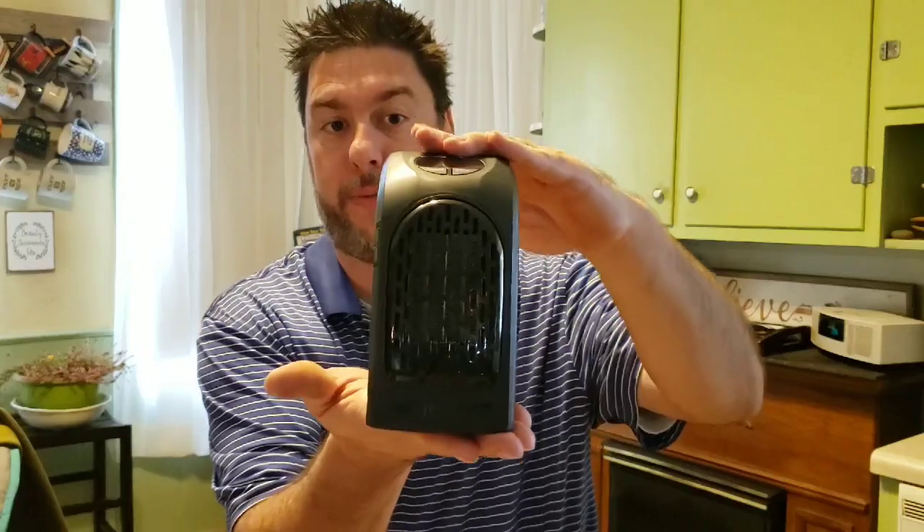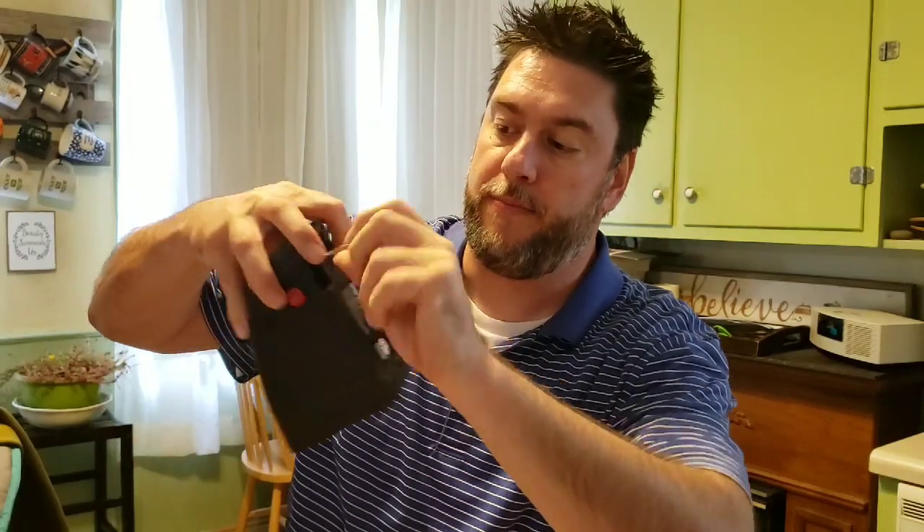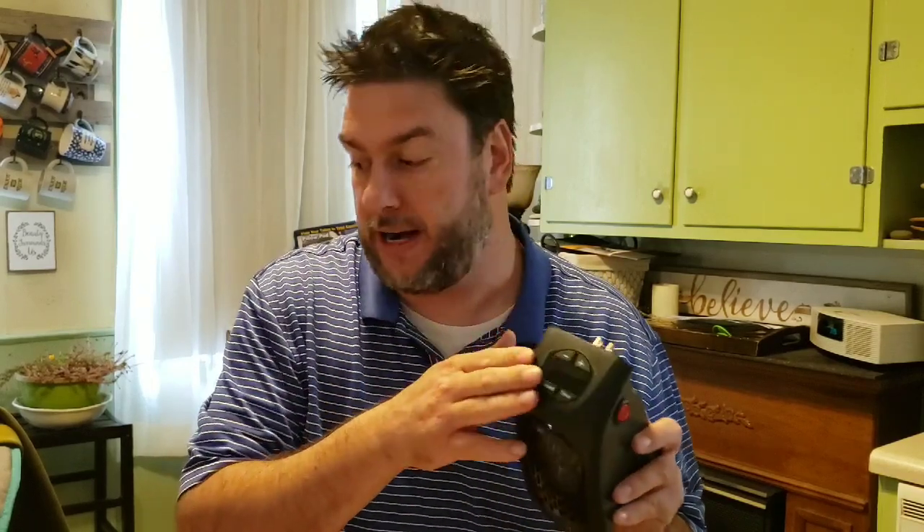Opening the box, it looks like there are no directions. What I have is the actual Handy Heater — it's a pretty big device. What I like is you can change the orientation of the plug by pushing a button and turning it, so if you have a sideways or upside-down outlet you can adjust it. That's very versatile.